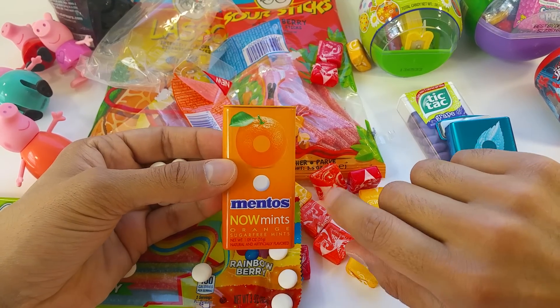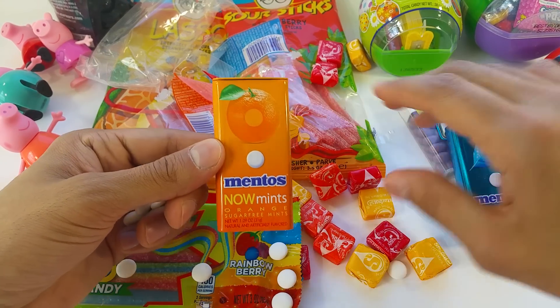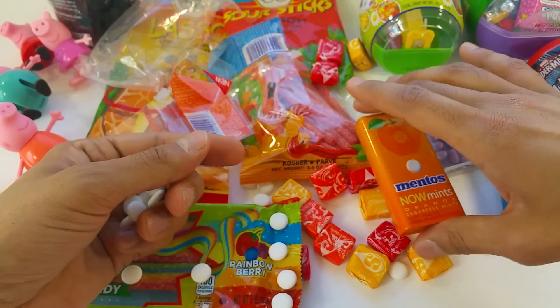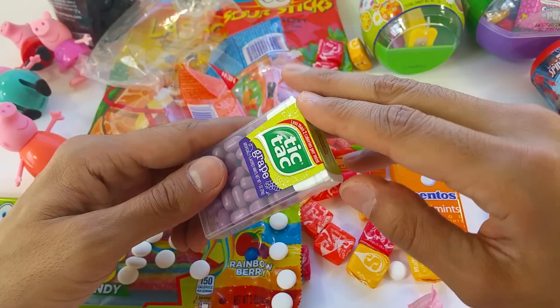I don't like it. It's yummy — it's really good, refreshing and fruity. You don't like it? No. Okay, so maybe you're going to like the grape Tic Tac. It's a new Tic Tac. I don't like that grape. Look, it's a new Tic Tac!